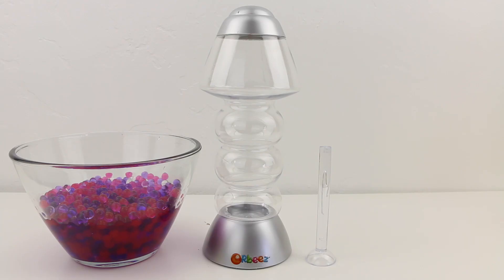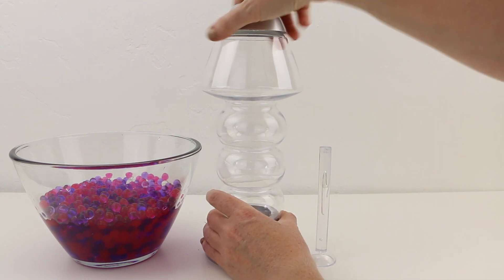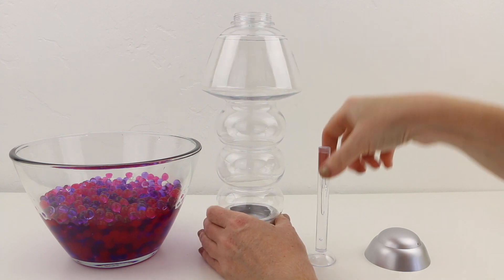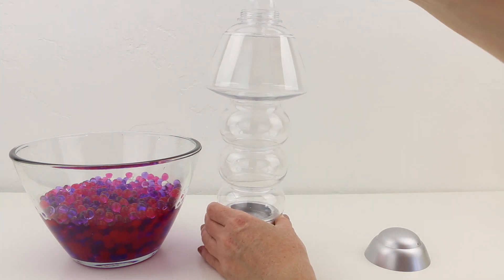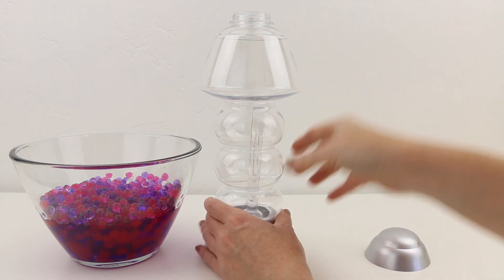Now before you do this, the lamp does actually need batteries — it needs three AAA batteries, which I've already installed at the base. So then we're just going to put this plastic thingamabobber into the middle of the lamp.